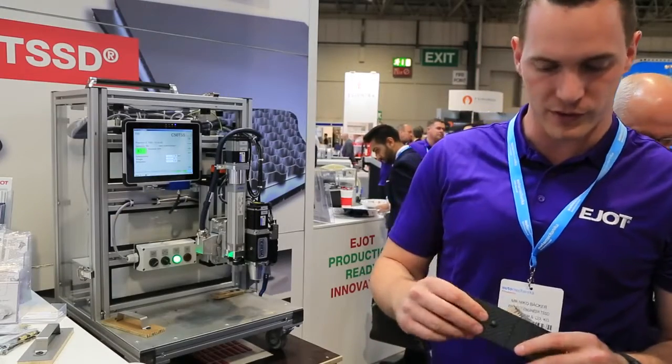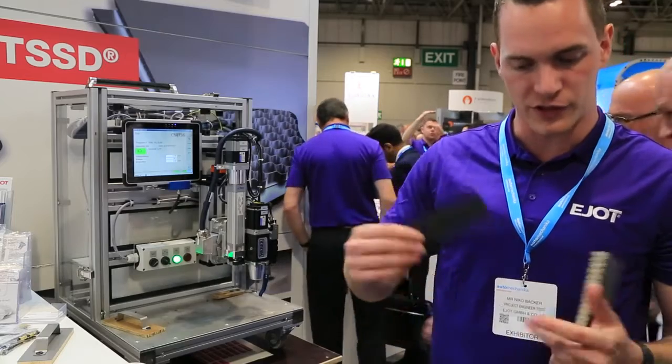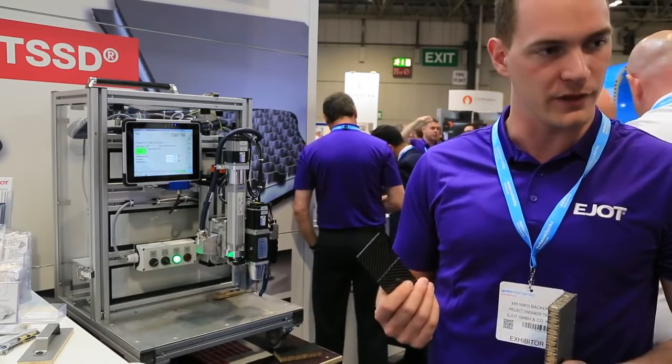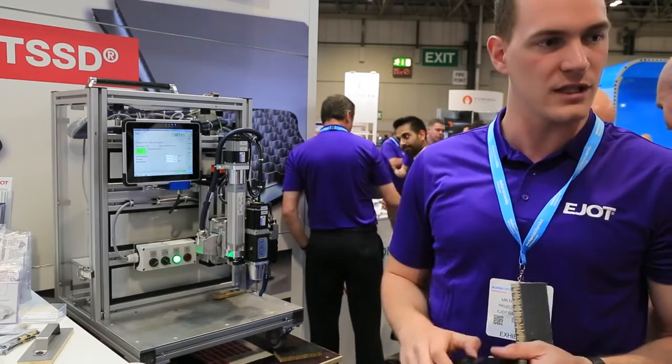You can use it also for carbon fiber reinforced materials, which is a very interesting and coming topic. For example, for seating, for automotive seating. This is also interesting for structural fixing elements. This is a new area we are reaching with the TSSD now.